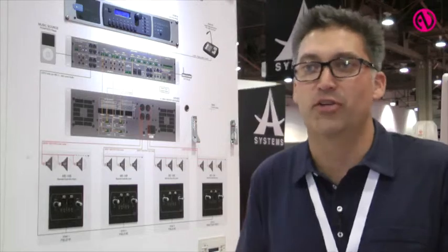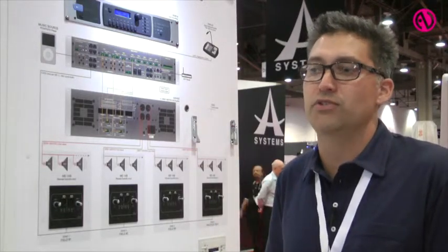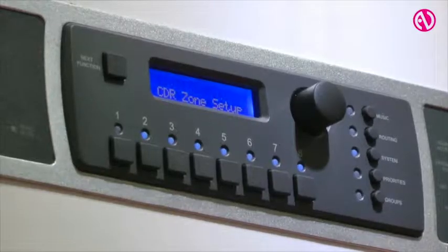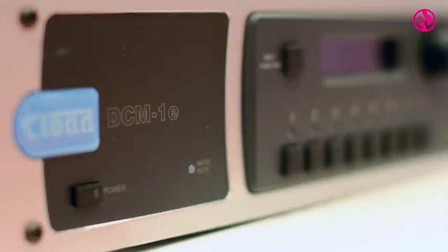Hi, my name is Wes Garrett and I'm with Cloud Electronics. I head the U.S. offices. This is our two-year anniversary in the States. I'd like to introduce you to the DCM1E, which is a new zone mixer 8x8 matrix that allows us to do an Ethernet control. The device has eight inputs and eight outputs, two stereo and six mono.